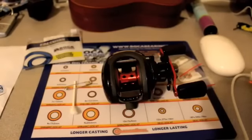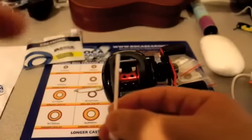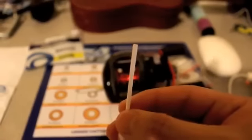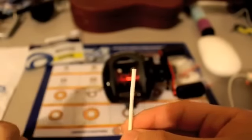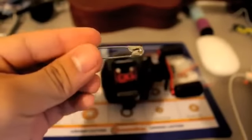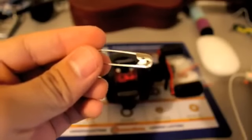So first off, let me show you guys what you're going to need for this replacement process. The first thing that you're going to need is a Q-tip. What you want to do is cut off one end of the Q-tip with a knife or scissors and leave the cotton on the other end. Another little tool that you'll need is a safety pin, or if you don't have a safety pin you can also use a paper clip — that works just as well.